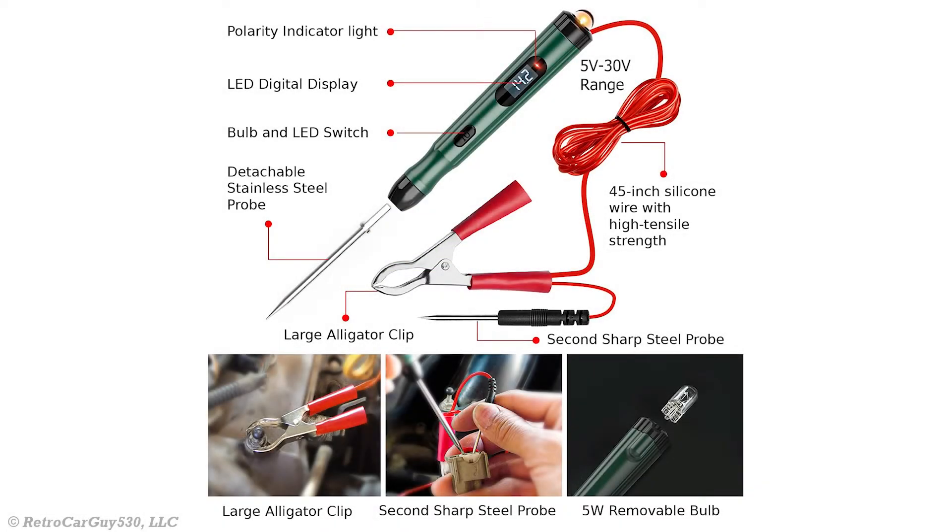Let's take a quick tour around the SP1. The incandescent test bulb is located at the very top. The polarity indicator lights are located just below the bulb. Next to that, we have the LED digital display, which displays the current DC voltage level. Further down the SP1 is the bulb and LED switch, also known as the mode switch.